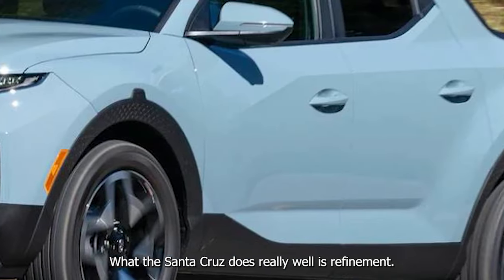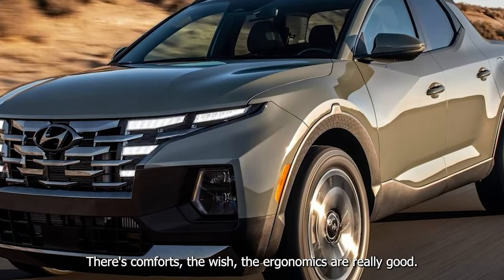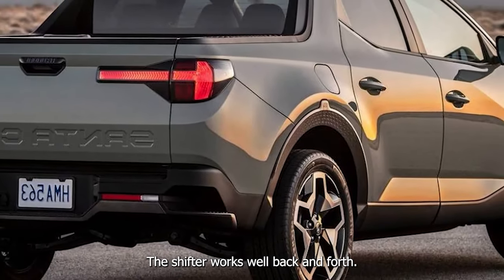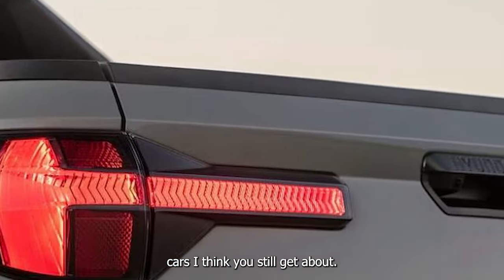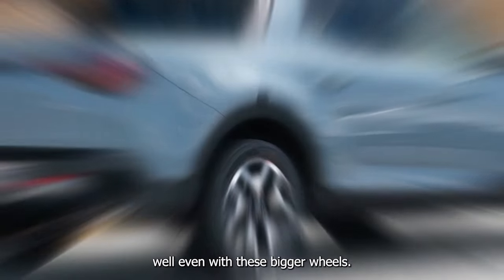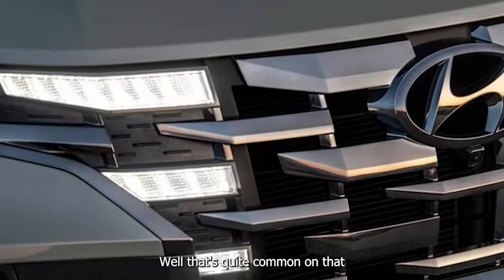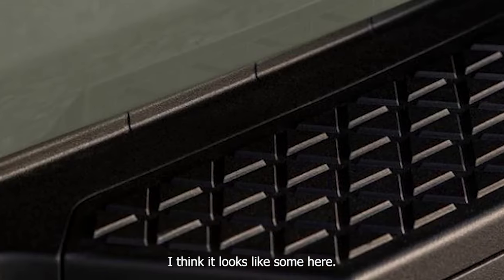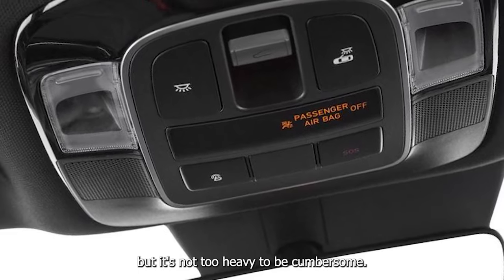What the Santa Cruz does really well is refinement. Being in here is a nice place to be — the ergonomics are really good. You can have your hand resting on this cool wheel. The shifter works well back and forth. We're going to hit this bump at 45 and it's going to take it pretty well even with these bigger wheels. I would love to drive a more basic spec Santa Cruz because I feel like that would do better at truck-type things.